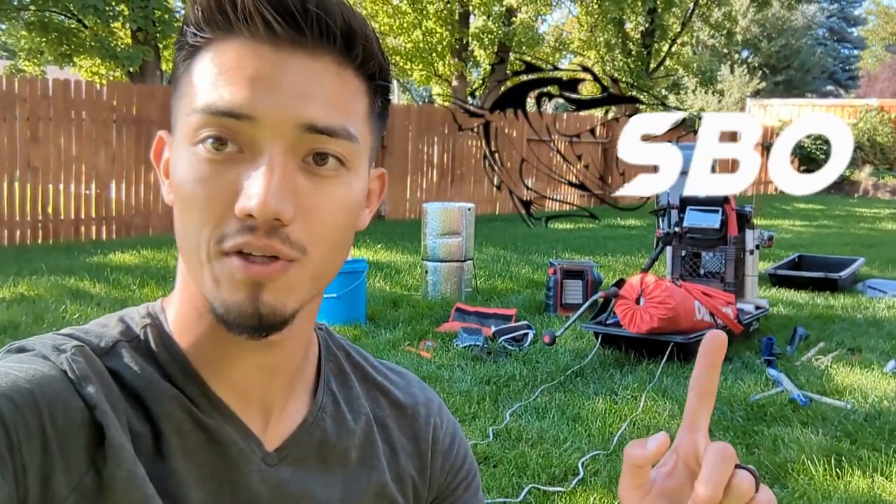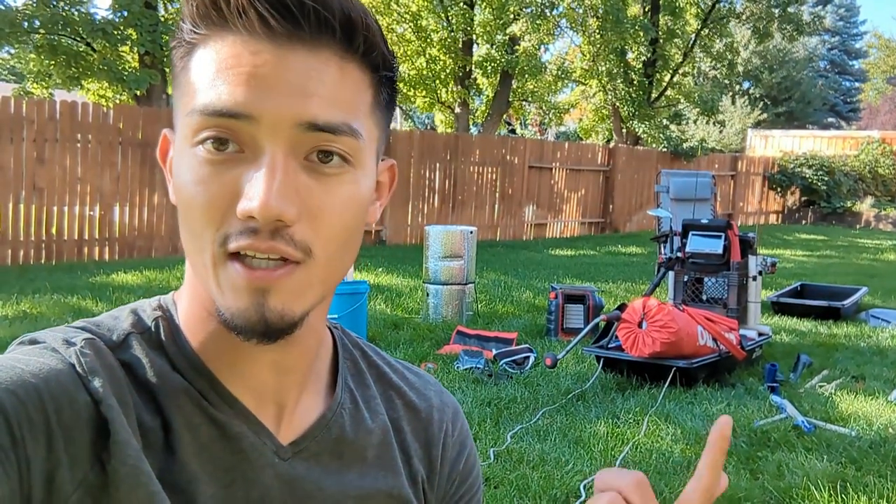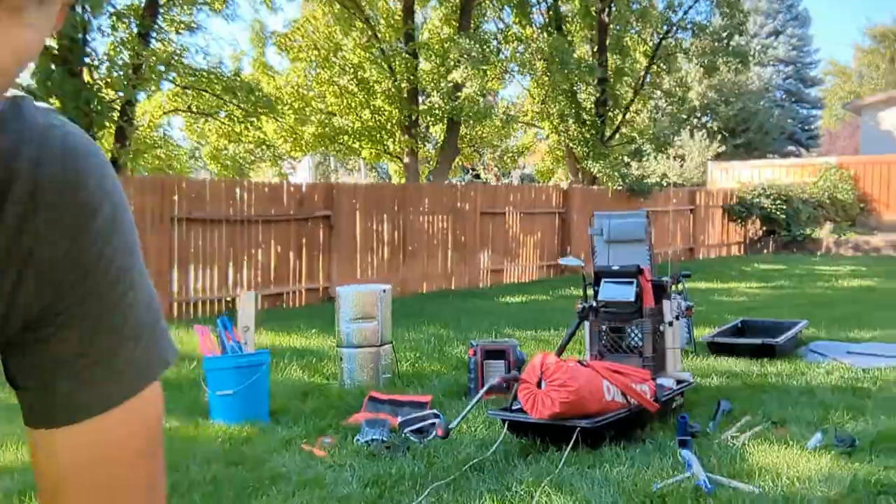What is up guys? Welcome back to Shandon Bradford Outdoors. I just wanted to pull out my ice fishing stuff, make sure everything is all good to go and then share with you the gear that I use. Keep in mind if you do need any gear or if you want to buy anything, I do have Amazon links down below so go ahead and check that out — it does help the channel. Let's get right into it.